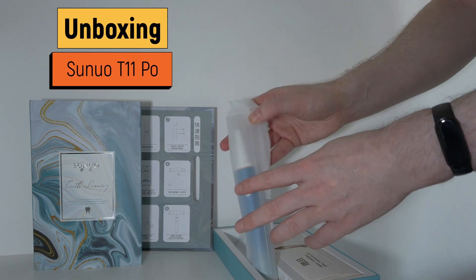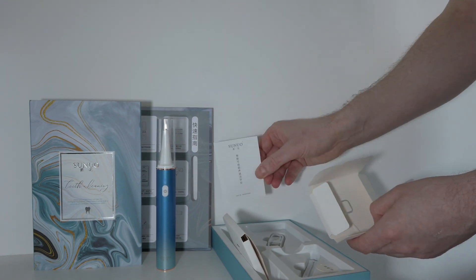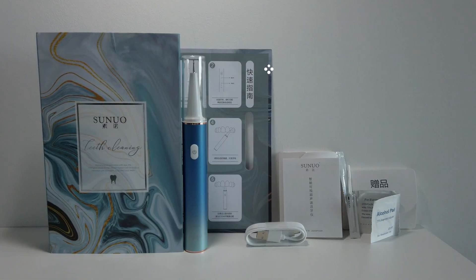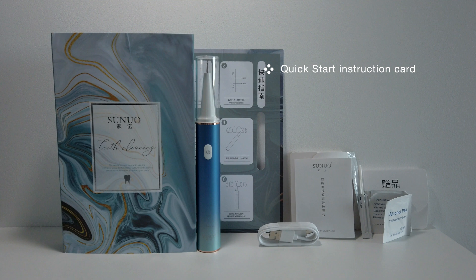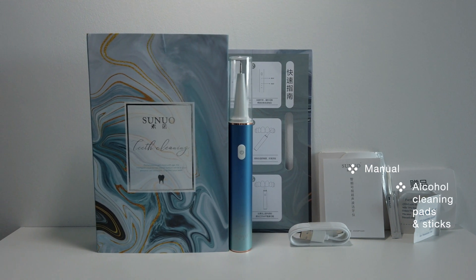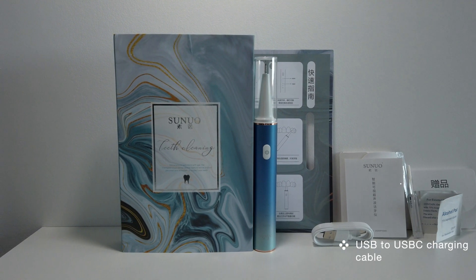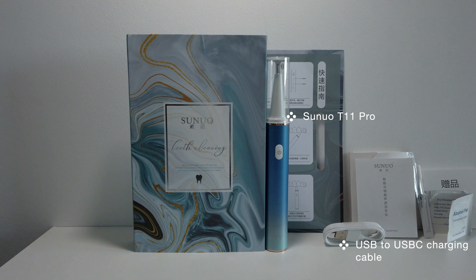The device comes in a nicely packaged box. I purchased the blue model, however it's also available in white. Inside the box we have a quick start instruction card and manual — both are in Chinese — alcohol cleaning pads and sticks, a charging cable, and of course the teeth cleaning device itself.